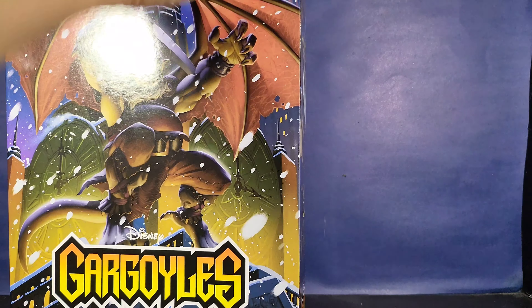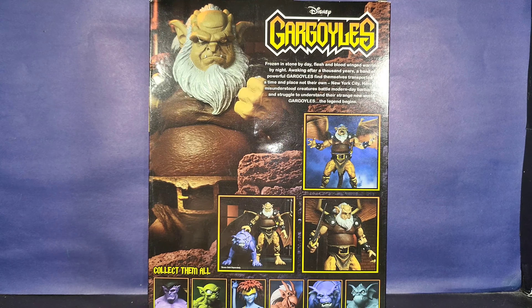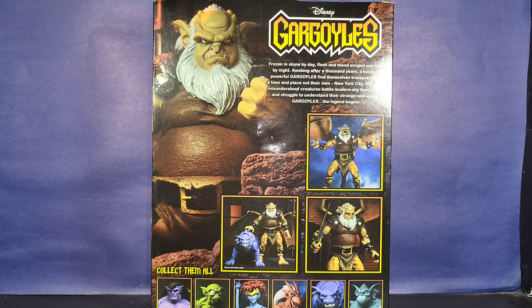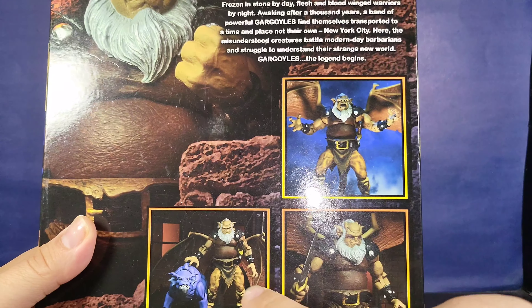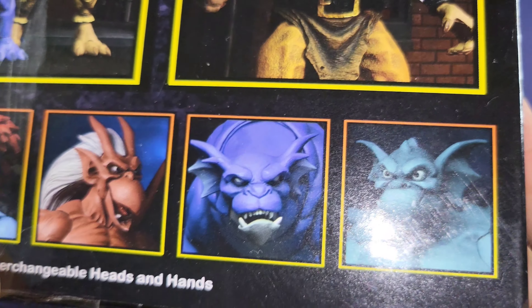On the other side we have another promotional shot, this time with his alternate head which looks very similar to the artwork on the front of the box. On the back of the box we have another promotional shot, the Gargoyles logo with the font, and then a little bio — actually, that's the introduction they used for the Disney cartoon intro: 'Frozen in stone by day, flesh and blood winged warriors by night, awakening after a thousand years, a band of powerful gargoyles.' You also see promotional shots with all the different parts, faces, stances, hands, and weapons.